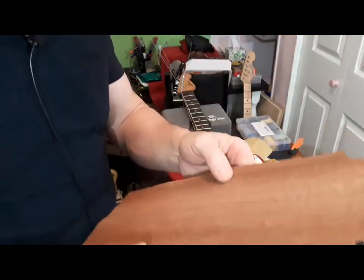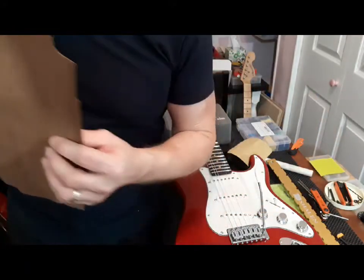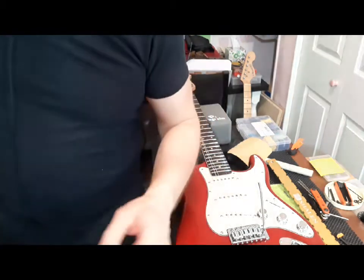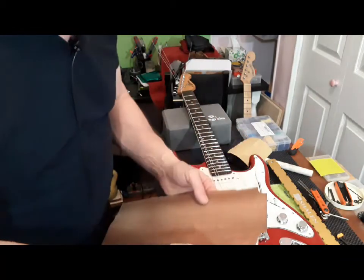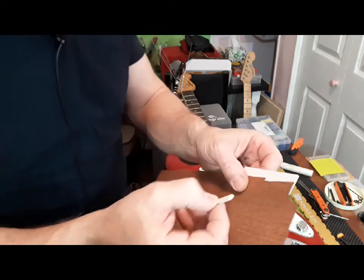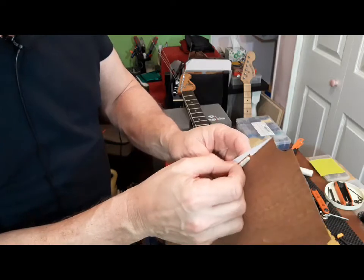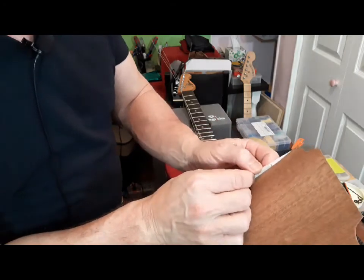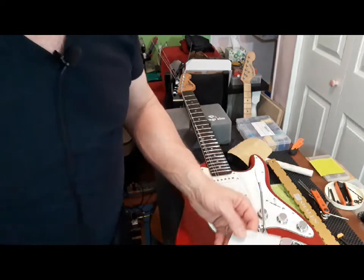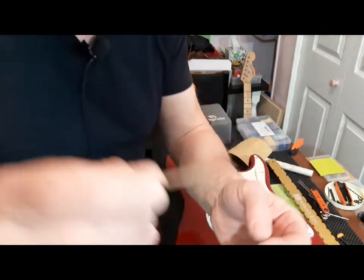I took a piece of shimming veneer — this is mahogany, I believe. I have other birch and some other types of wood too. What I did was take this mahogany, sat it on a flat surface here, took my nut, you can see where I cut this piece out, laid it on here up against the straight edge, and then I just took a razor blade and ran along here and cut, scored it, broke that out. So now I have a little shim.